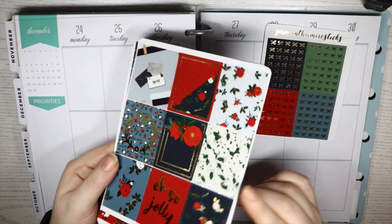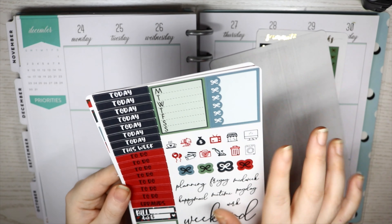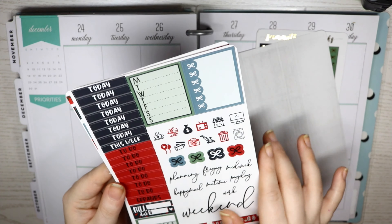These are the full boxes — very traditional Christmas colours — and I'm going to bring in the green to make it more Christmassy. Then you've got the functional sheet with some headers, scripts, build-a-box stickers, sidebar stuff, half boxes, quarter boxes, checklists, flags, and all that. Then you've got this foiled washi.